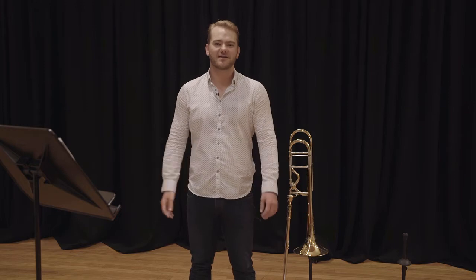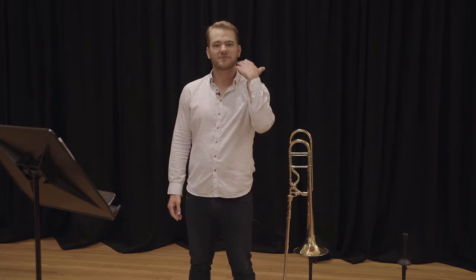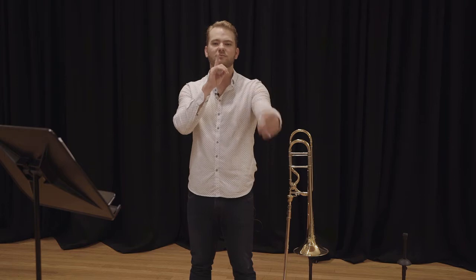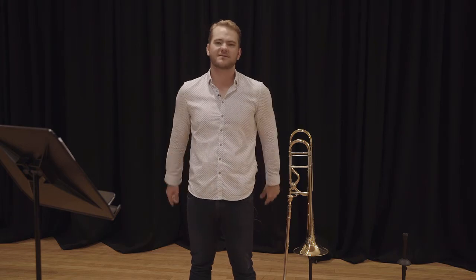Now we need to put that into context with playing the instrument. If we were to play a phrase, we're going to breathe in very quickly, and then we're going to blow out with control, but with ease. So we're going to breathe air in, and blow out over four beats — just like that.